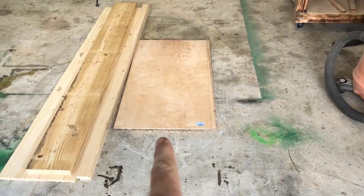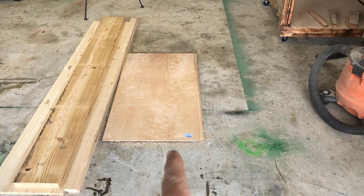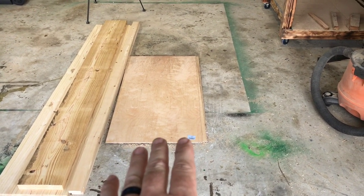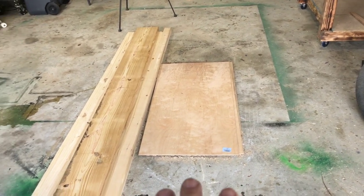So this is what I got: I have three pieces that are two foot wide by four foot long, quarter-inch birch. That's gonna be the backs of my cabinets and probably the inset of the door, which saved me some money.